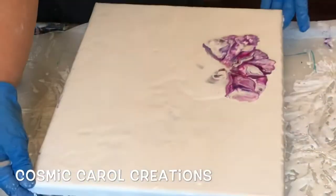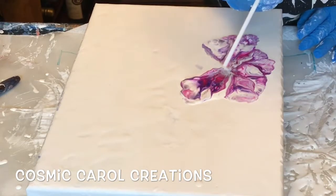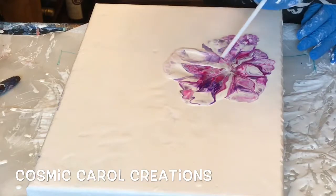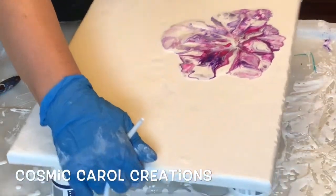This one was my purple combination. Next I'll do my blue combination, which is three bluish colors.